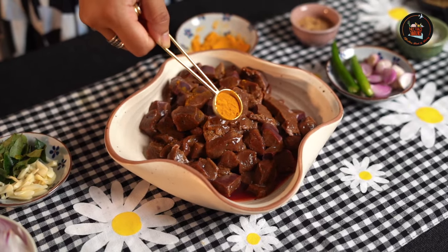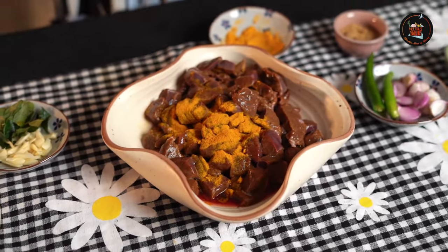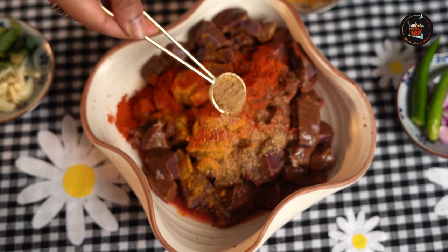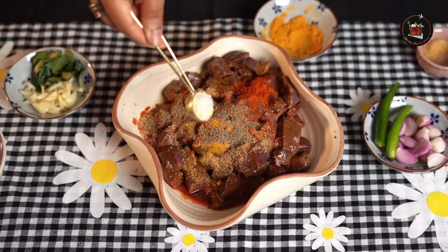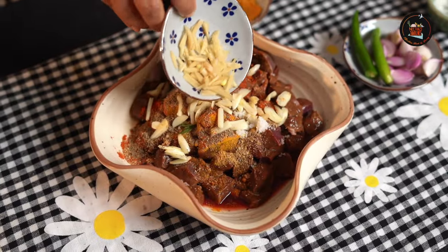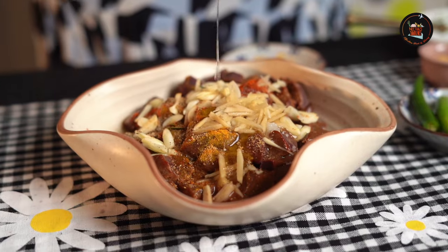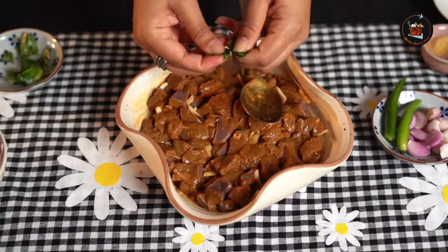For the marination, let's add half a teaspoon of turmeric powder, half a teaspoon of chili powder, half a teaspoon of coriander powder, a quarter teaspoon of pepper powder, half a teaspoon of salt, 3 to 4 cloves of garlic, 1 inch sliced ginger pieces, and 1 tablespoon of vinegar. Let's mix this all together. I am also tearing in a few curry leaves.